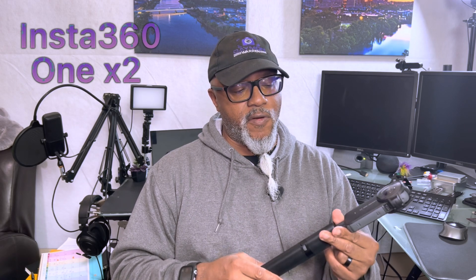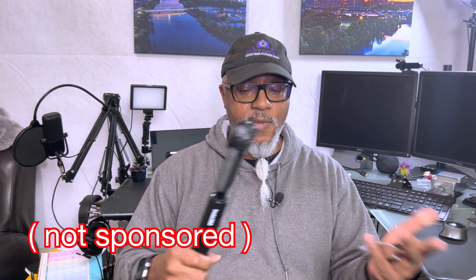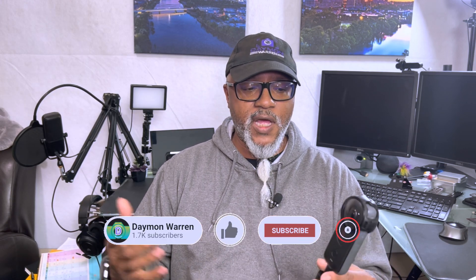What's up peeps? Today I want to share with you my workflow with the Insta360 One X2 using the Insta360 app. One of the main reasons why I really like the Insta360 is the app and the ease of the workflow. This is not sponsored — this is just me sharing my experience. One of the main problems I used to always have was I would go out on an adventure, shoot footage, and then it would sit around so long because I couldn't do anything with it. So I'm going to share with you my workflow and how it makes my life a lot easier.